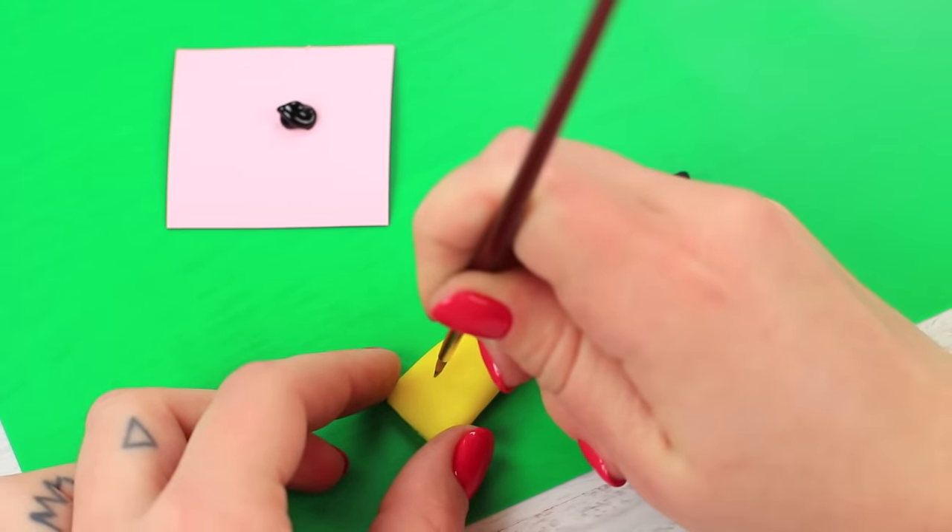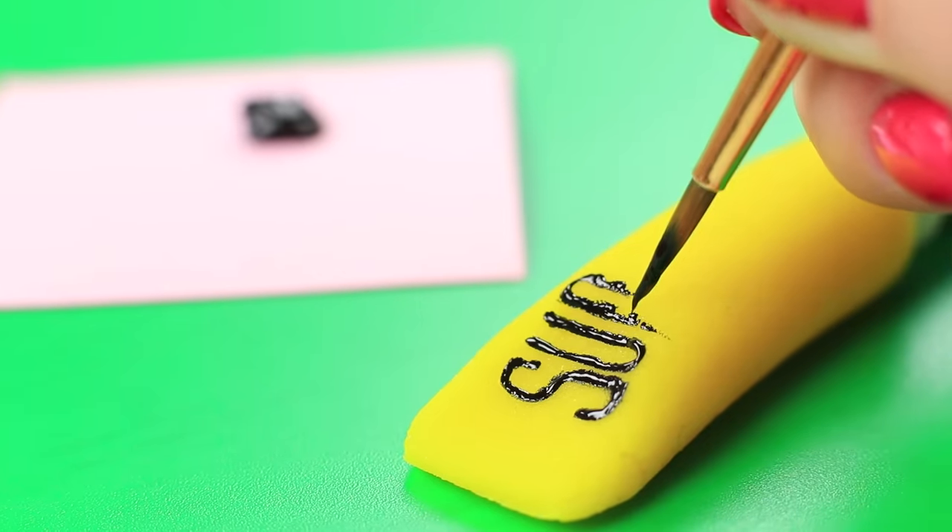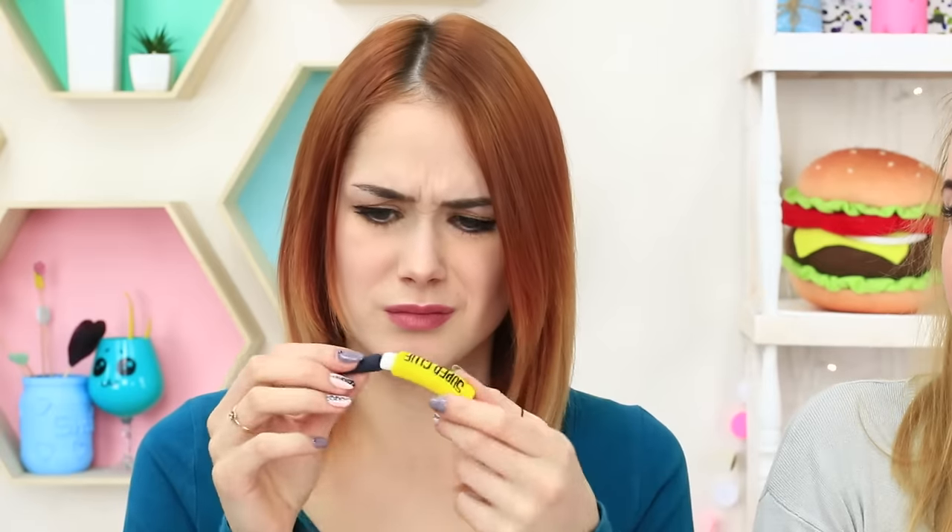Write the name of the glue on the tube using black food coloring. My super glue can't glue anything. On the plus side, I can have a bite of it during the class. Don't worry — it won't glue your teeth.